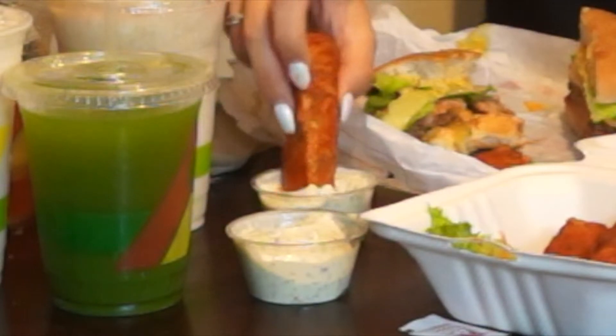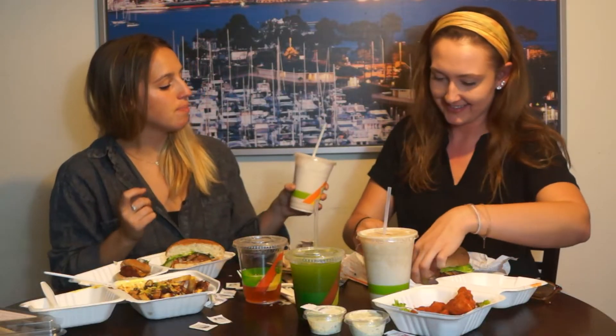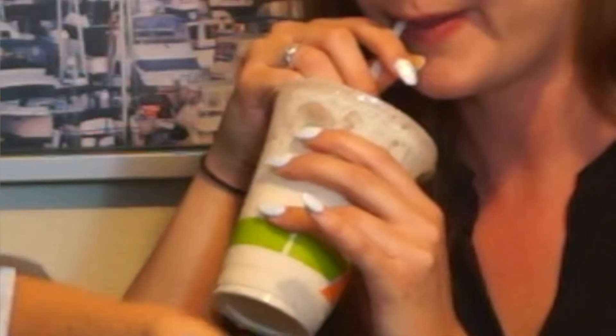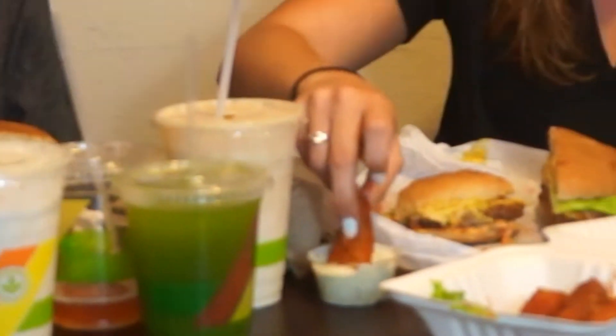You want to try one? This is so good. Oh my god, try this. Oh my god, that's so good. I'm so happy you got the horchata. I feel like there's a magic potion in here. I want to drink all the drinks at once. This is just so good.